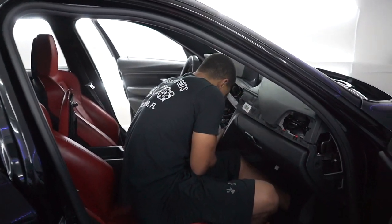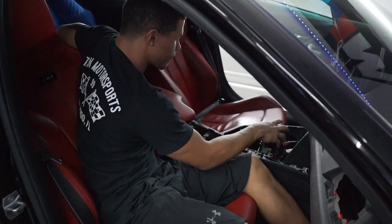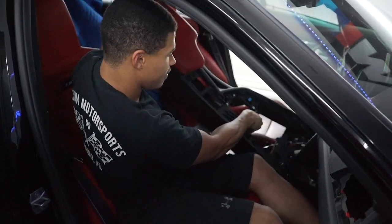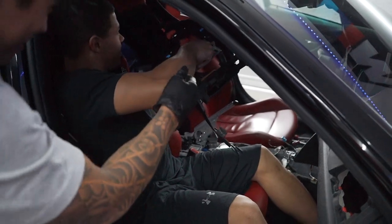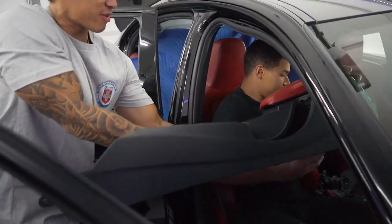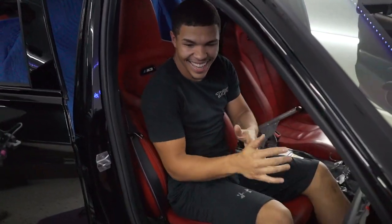We're taking the center console out. We've already disconnected everything, removed all the bolts required, and routed everything so the center console can just come out. We're going to hand it over ever so carefully — try not to scratch anything. And boom — the center console is out.